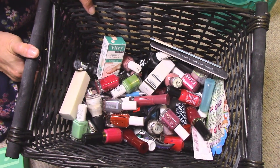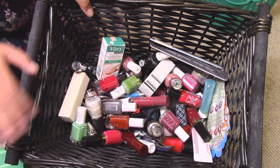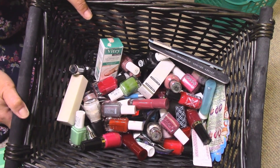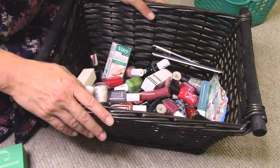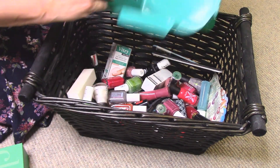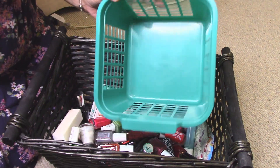This is all the nail polish I had in the bathroom that I pulled out, and I need to declutter it — it's ridiculous that I have this much, because most of the time my nails look unfinished. I do like to paint my toes though, so I want to save some of these, but I want to get it all down to fit into one container.